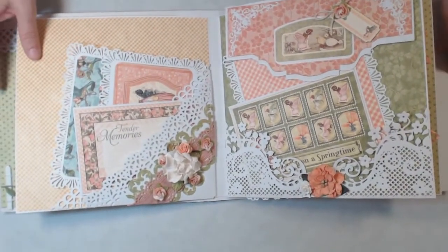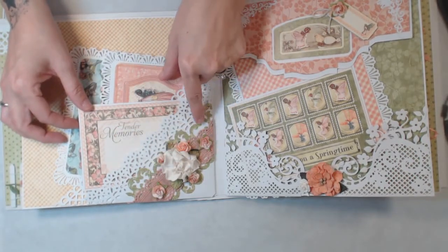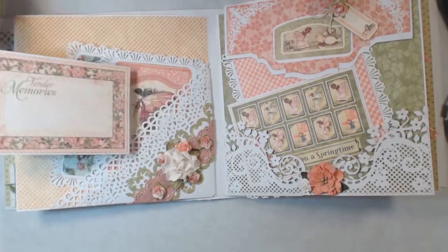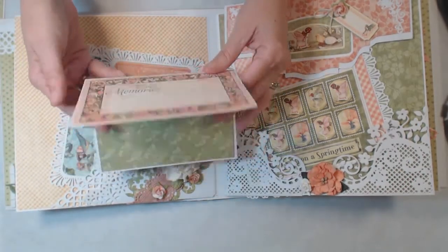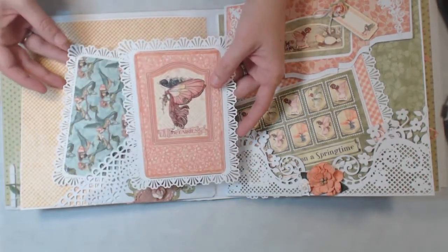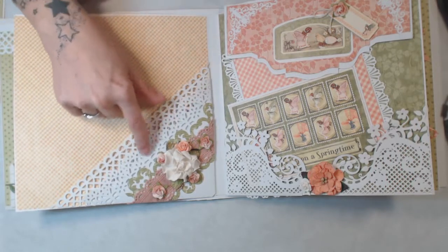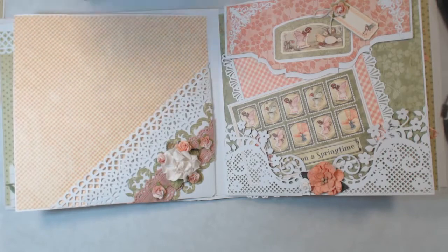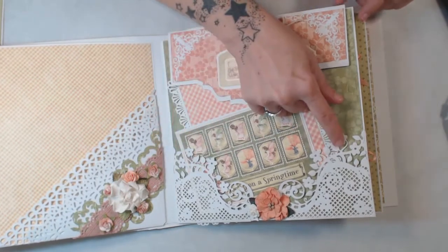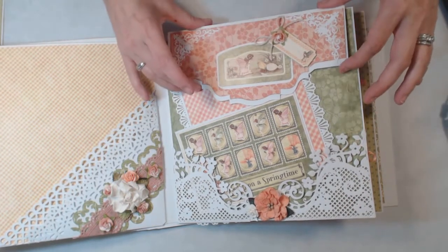On this side here I made an angle pocket — actually it's two pockets — and then I added some ribbon. It's more of the prima flowers and some little roses that I picked up at Michael's. Then we have this photo mat here, and some more photo mats using the Martha Stewart punch around the page. I also used the Martha Stewart punch, two separate Martha Stewart punches, on that angle pocket. On this side here I used two heartfelt creation dies, and this is also magnetic.